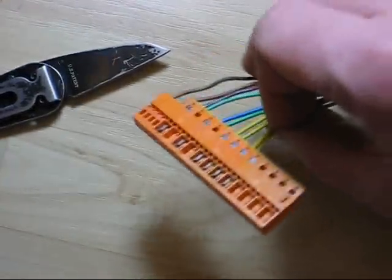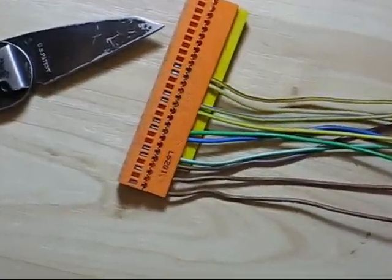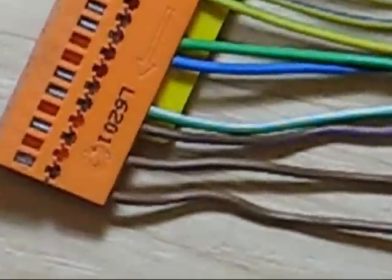This terminal housing - I believe this is an airbag wiring harness because there are shunts on the bottom of it, which makes me believe it's for the airbag, though I'm not positive.